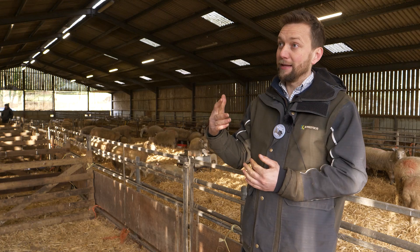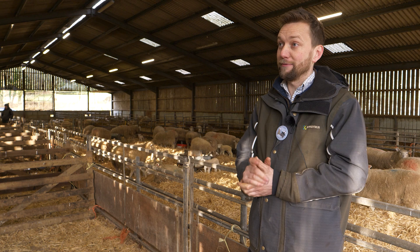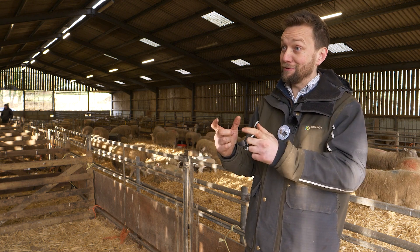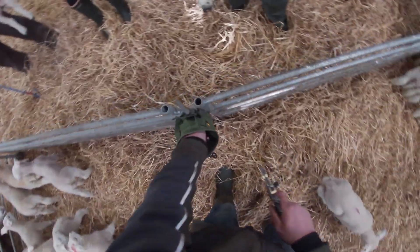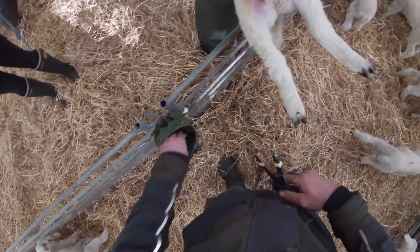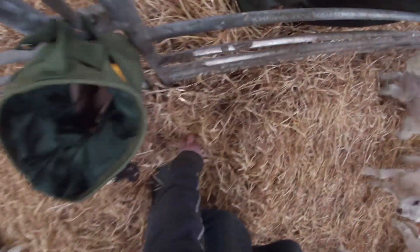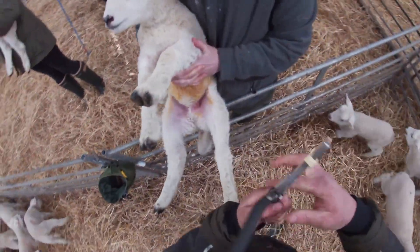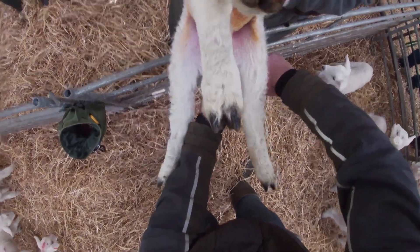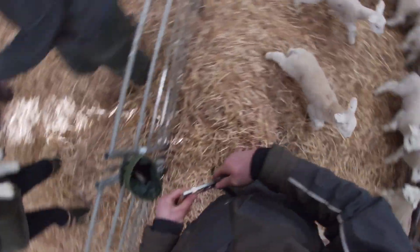To summarise the steps for tailing a lamb: first, make sure you've got the right size clip with both ends loaded into the applicator correctly. You then restrain your lamb comfortably, find the area of the tail that you want to put the clip onto, pop the clip into place with the applicator and a firm grasp, and it's as simple as that.